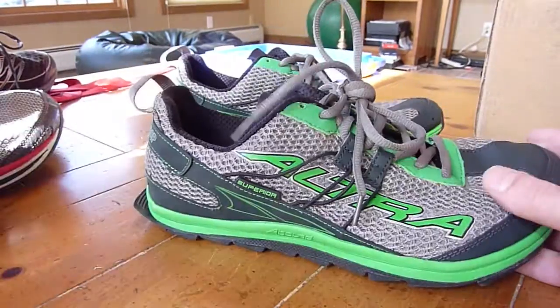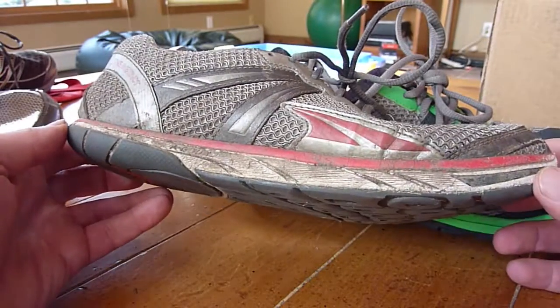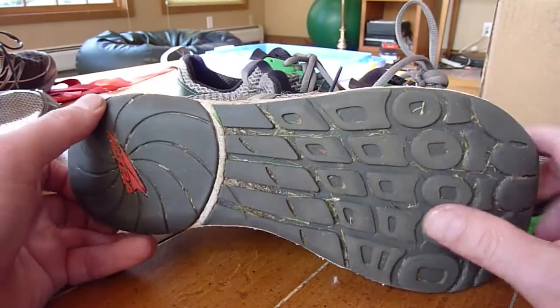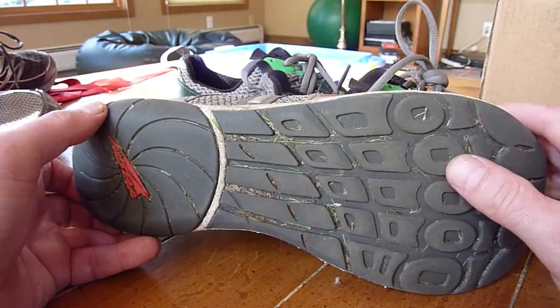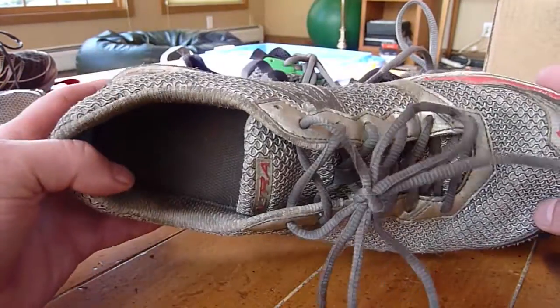I have been running in the Instinct pretty much exclusively since I bought it, and I like it very much, except for the fact that the bottom is very slippery in mud and on leaves. Other than that, this shoe is fantastic. I love it.